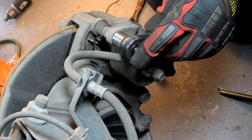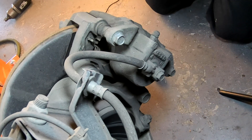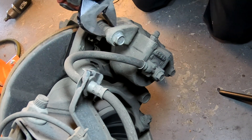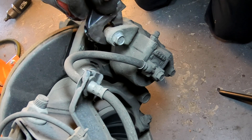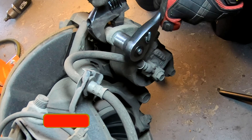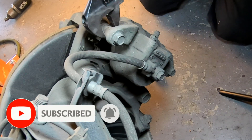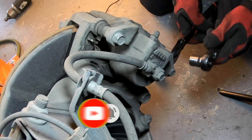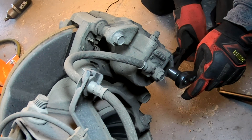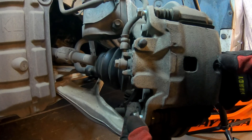Back to this 2016 Nissan Altima — to remove the caliper, we need to remove these 14mm bolts that hold your caliper to the slider pin. These should be pretty soft. You might need, like I did in this case, to use a crescent wrench to hold the slider pin while you turn that 14mm bolt.